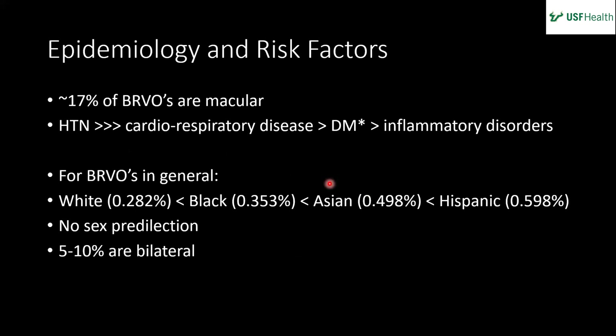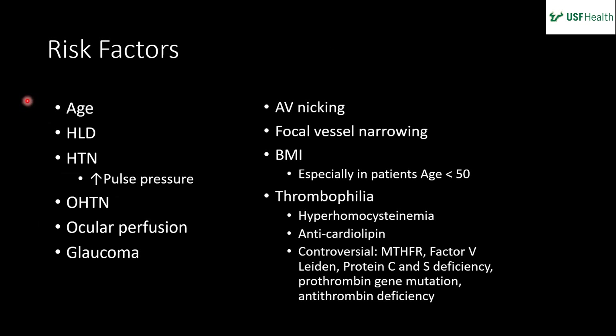About 17% of BRVOs are macular — a relatively small amount. Hypertension is by far the most common cause, with associations with cardiorespiratory disease, diabetes, and inflammatory disorders. Note: some board questions single out diabetes as not a risk factor for BRVOs, but sources debate this. BRVOs are most common in the Hispanic population, also common in whites, with no sex predilection. Bilateral involvement is about 5–10% — important to examine both eyes.